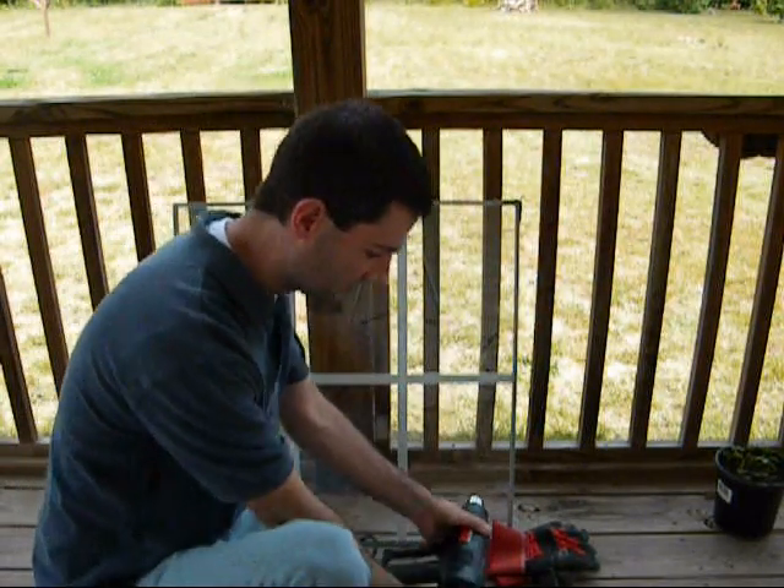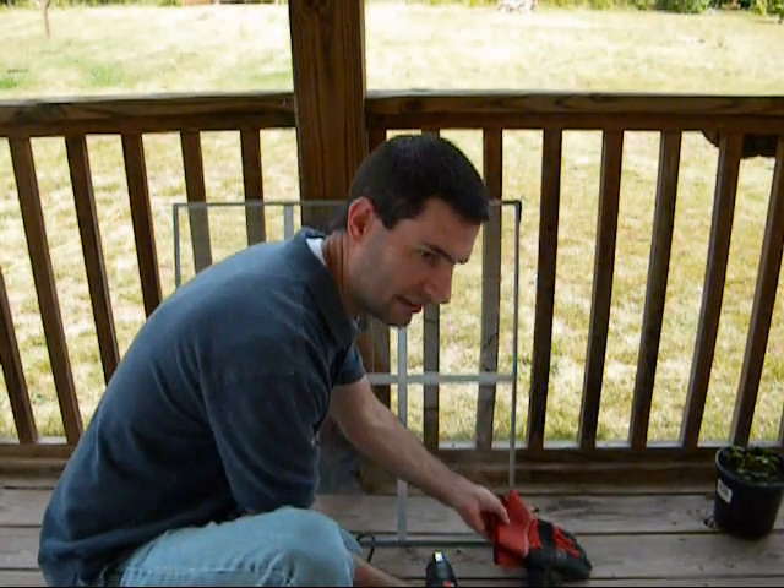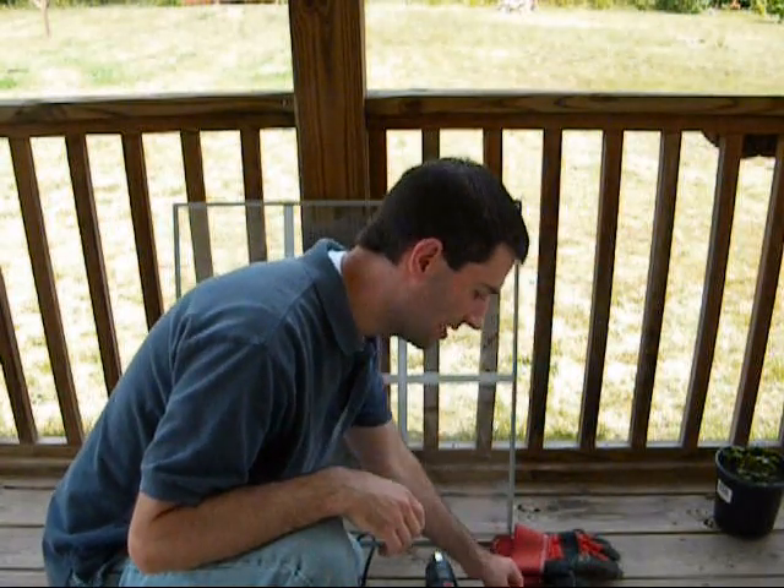A heat gun, putty knife, goggles as always — or glasses, excuse me — a thick pair of gloves, and tongue depressors.